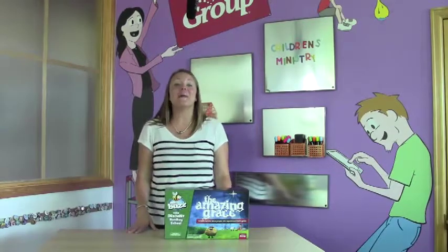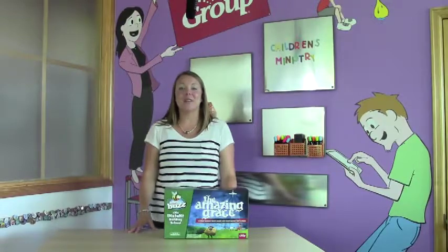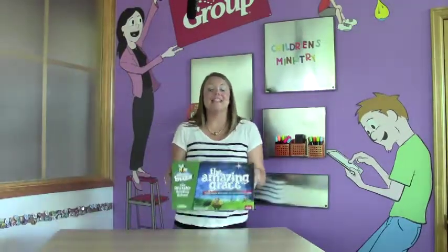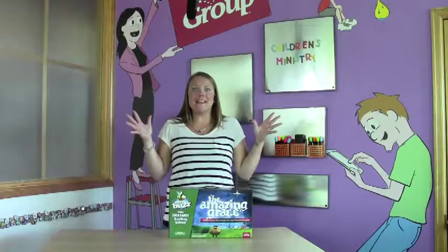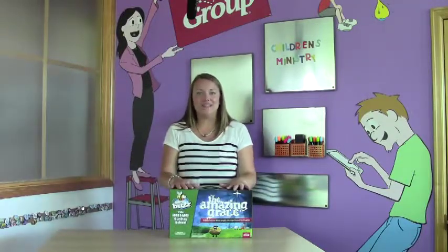Hi, I'm Kasey with GROUP and I'm here to help you figure out exactly what you need to order to get started with your BUZZ Sunday School curriculum. The first thing you're gonna need is an age-appropriate kit. You're gonna need one of these for every classroom and then that's it — you're done! Everything you need is literally in this box.